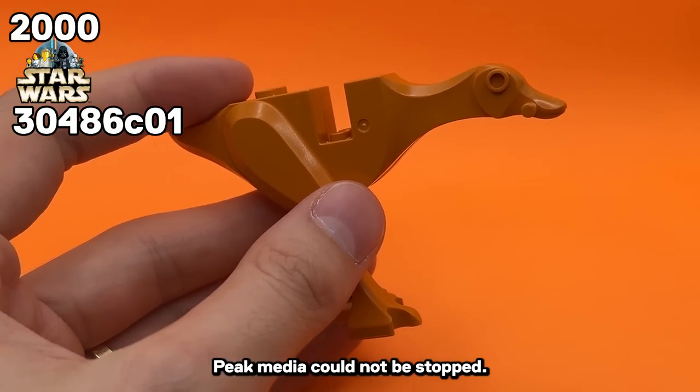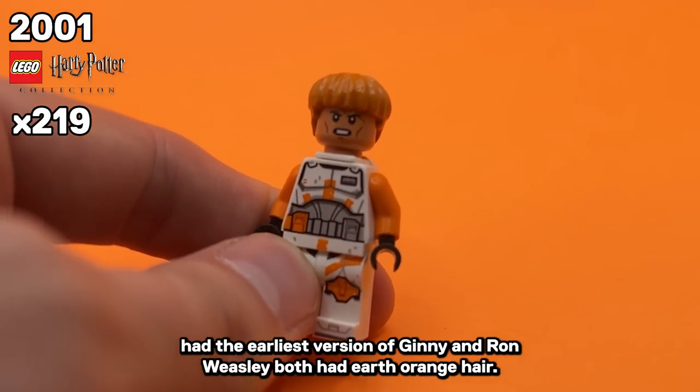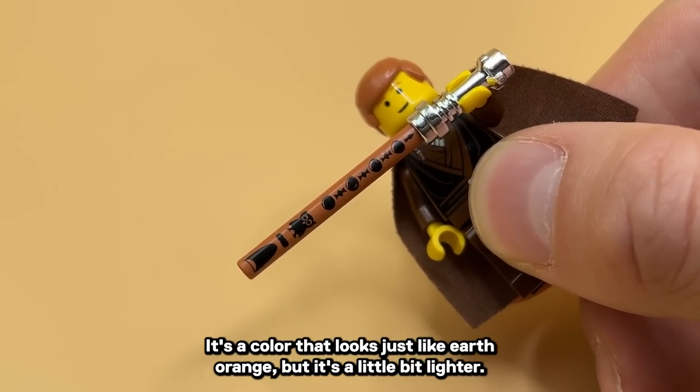Peak media could not be stopped. Harry Potter's LEGO release — the earliest versions of Ginny and Ron Weasley both had Earth Orange hair. And again, don't get fooled by Dark Nougat — it's a color that looks just like Earth Orange, but it's a little bit lighter.